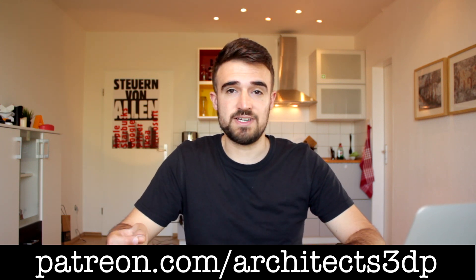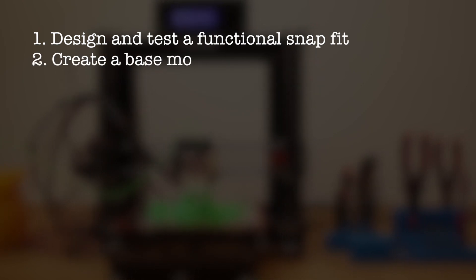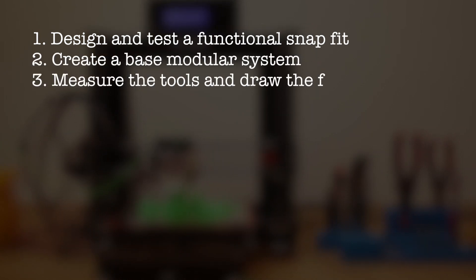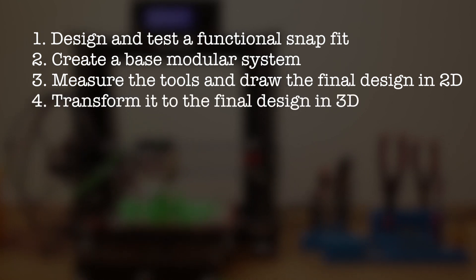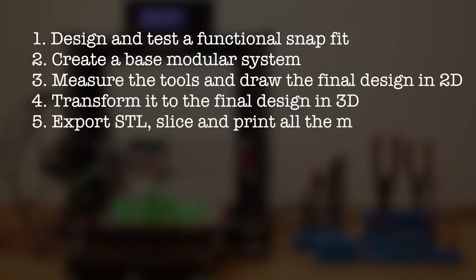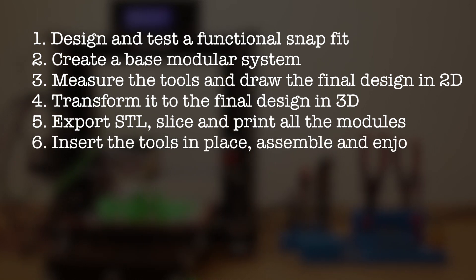The whole process will be divided in six steps: first, design and test a functional snap fit; second, create the base modular system; third, measure the tools and draw the final design in 2D; fourth, transform it to the final design in 3D; fifth, export in STL, slice and print all the modules; and sixth, insert the tools in place, assemble and enjoy.